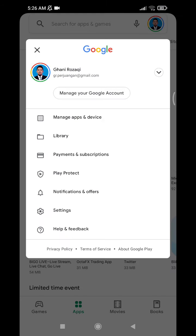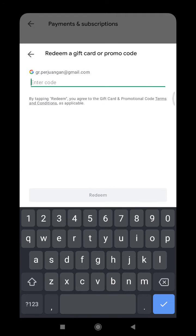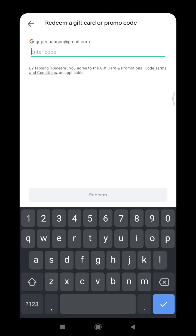You can see 'Payment and subscriptions'. After that, there is an option 'Redeem a gift code' — just click that one, and then enter the code you already purchased or received from a friend, from Google, or from anyone. Very simple!